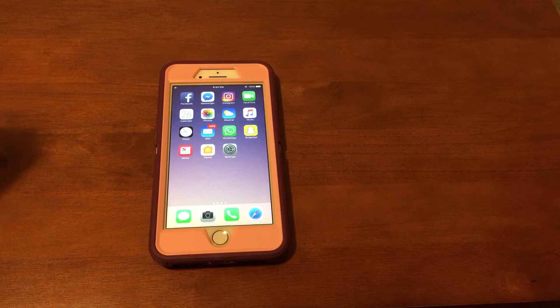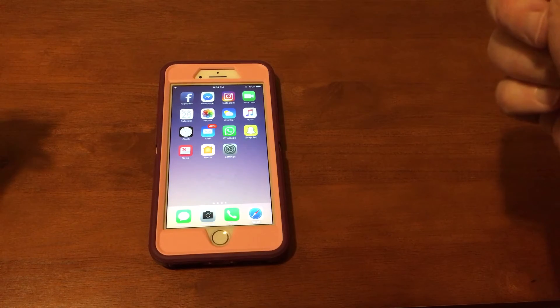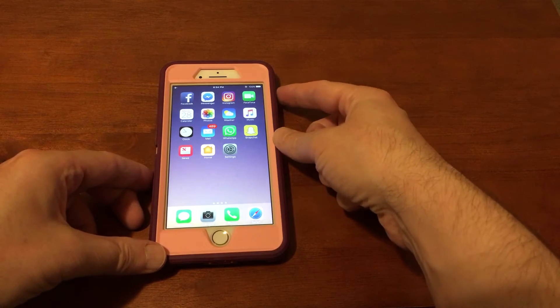In this video I want to show you how to clear and reset the RAM on your iPhone. Here I have an iPhone 7 Plus, and what you're going to want to do is press and hold the power button.